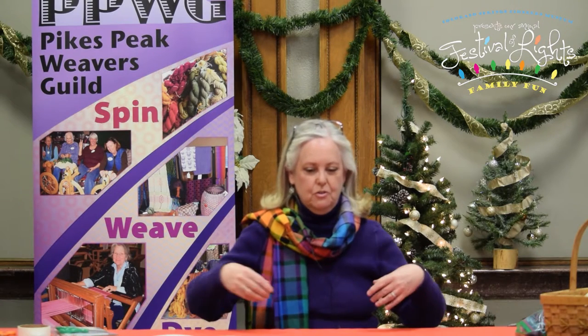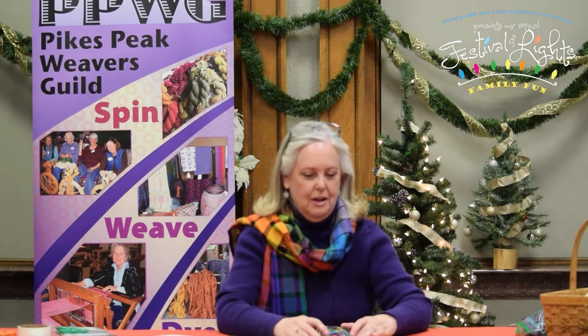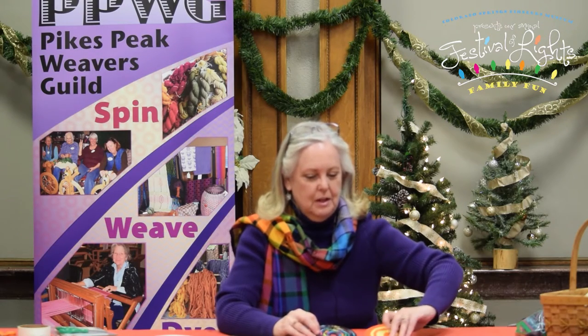Hello, my name is Robin Sutherland and I'm a member of the Pikes Peak Weavers Guild. We're so happy to be partnering with the Colorado Springs Pioneers Museum for the Festival of Lights celebration, and we're here to share with you a craft called CD weaving. I'm going to show you a few examples and then we'll show you how to do it.